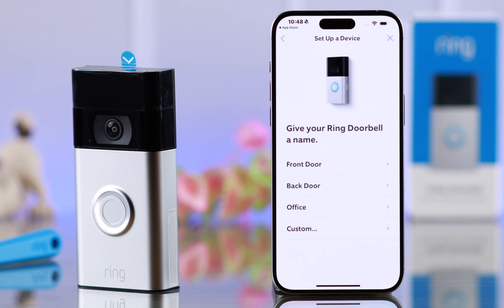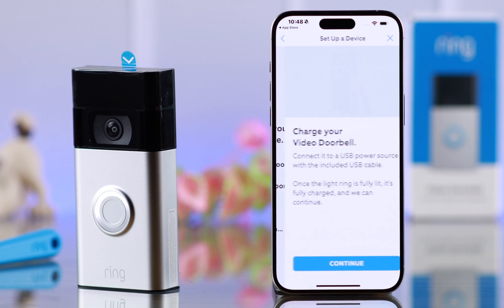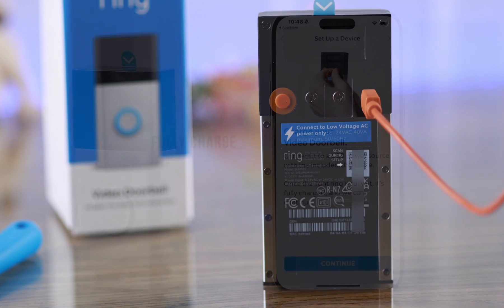Press Continue. You can give your doorbell a name from this list, or select a custom one. I'm selecting right from here. Now my doorbell is fully charged.